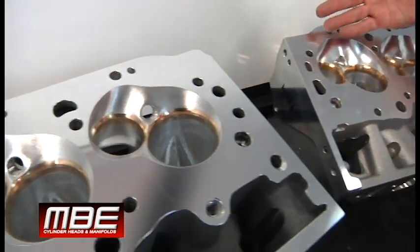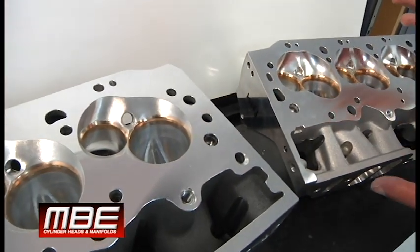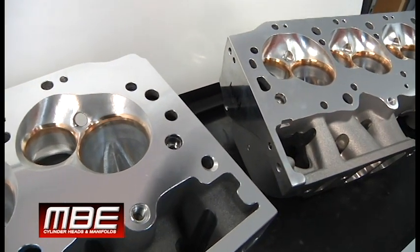Now, which one's going to be more efficient? You can look at the 18 chamber versus the 9 degree chamber, and it should be obvious which one is more efficient. But we can't put a chamber like this with an 18 because of the valve angle.